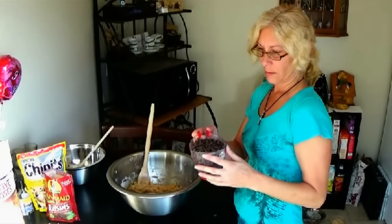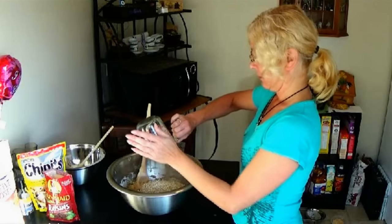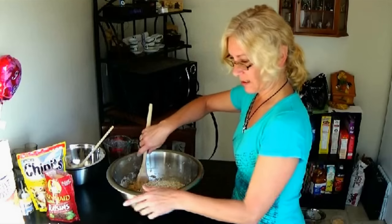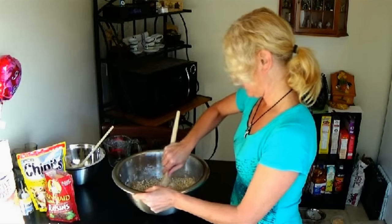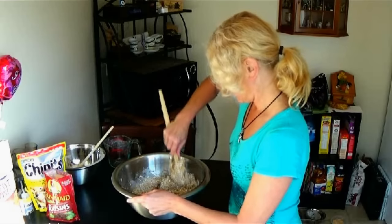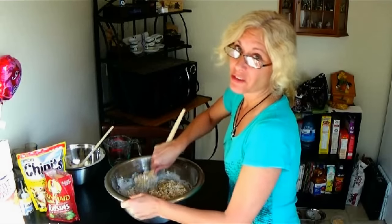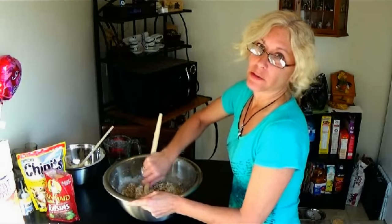Next we're going to do the oats. It's two cups of quick-rolled oats. The recipe says to combine everything together, but I like to have all the batter mixed in first before putting in the last ingredients. So now I'm just going to mix in the dry oats to a nice consistency, and then we're going to add the chocolate chips and the raisins.